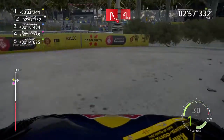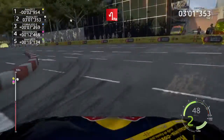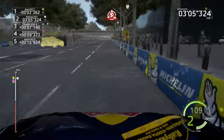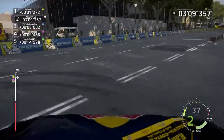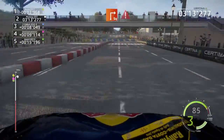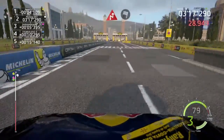50, donut, 60, square right, 60, keep left, caution, break, chicane right, and finished.